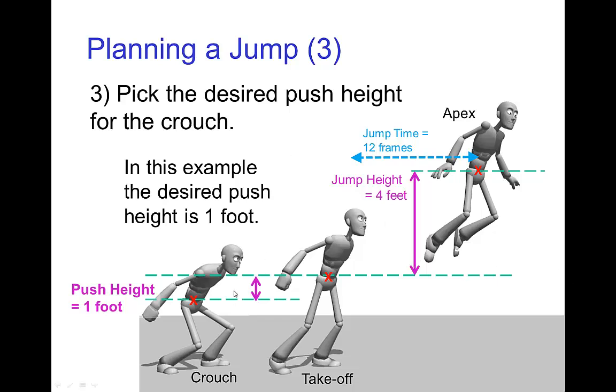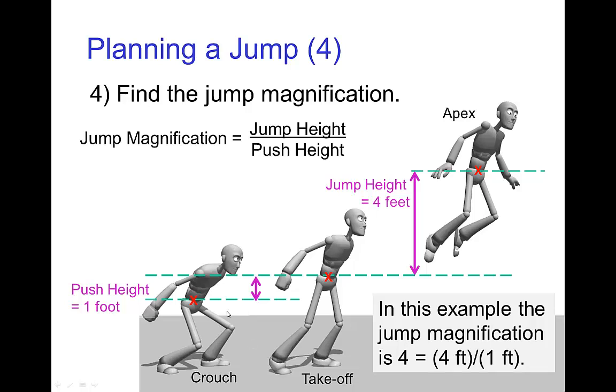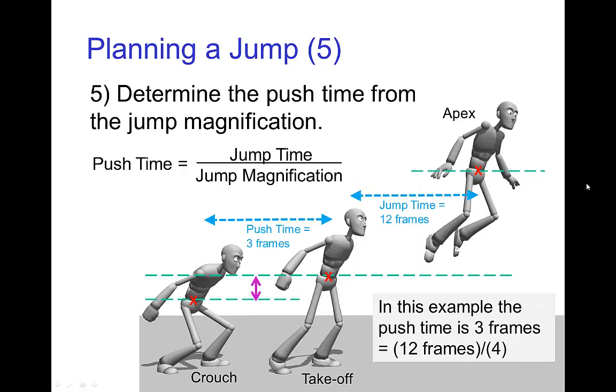Next, you pick what the pose is going to look like in the crouch and at takeoff. From those two, you get the push height. In this case, the push height is going to be one foot. If the push height is one foot and the jump height is four feet, then the ratio of those two is four to one, so the jump magnification is four. And finally, since the jump time was 12 frames and the jump magnification is four, that means the push time is three frames.